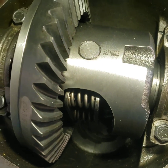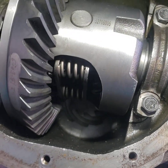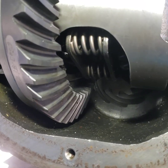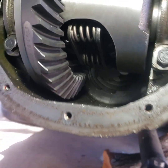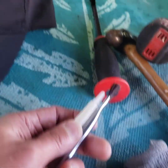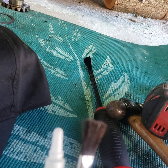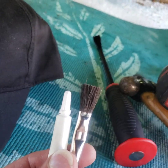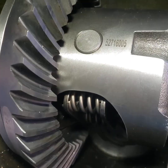Welcome back to Lon's Garage. I got the carrier in there, got it shimmed, and I'm fixing to check my meshing on these gears — make sure that matches up. I've got the compound here and the little brush, so I'm gonna brush that on there at least three places and then do a couple of rotations forward and backward and see where they line up. I'm gonna pause this for now.